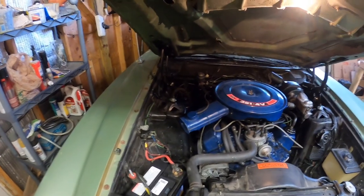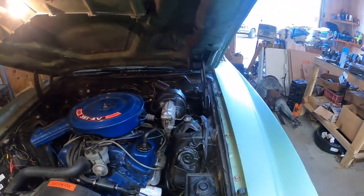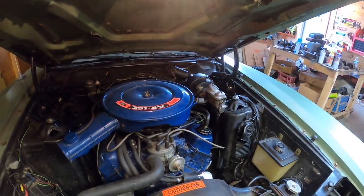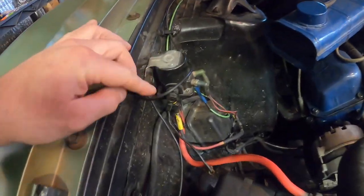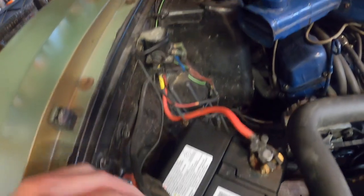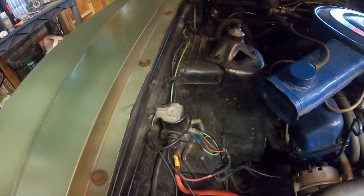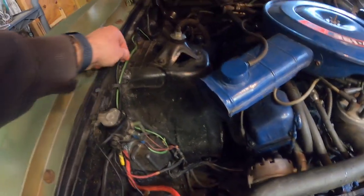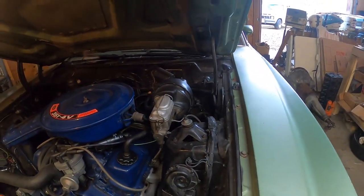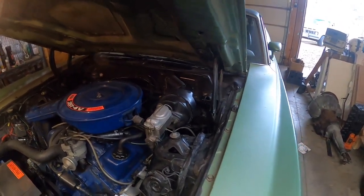A few weeks have gone by and I took the car for a test drive — and the car did not have any overdrive. My first thought on why it may not be working was that my ground for my controller may not have been robust enough. So what I did was make a new ground right at the solenoid, where there's already a battery-to-body ground — this is a unibody car. That ground runs along the firewall and daisy-chains with my original ground. Tried that — it didn't solve the issue.